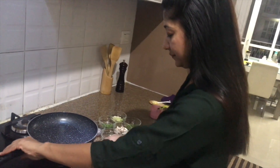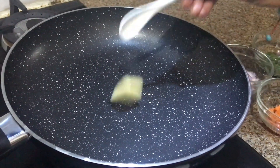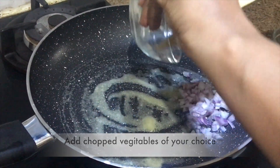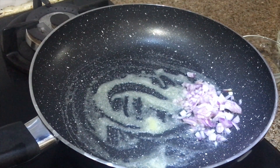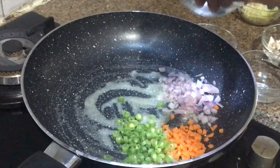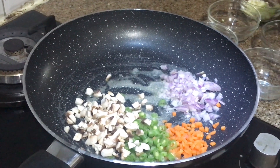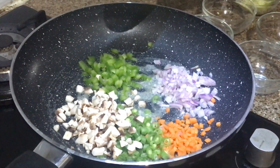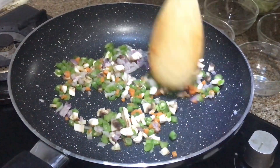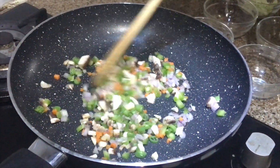First of all I will put a pan on the gas. Once the pan is hot, I will add a bit of butter. Now we will start adding our vegetables — first of all I will add onions, some carrots, French beans, mushrooms. You can add vegetables of your choice. Some capsicums. Saute all these vegetables. We don't have to cook them, we just need to saute them.